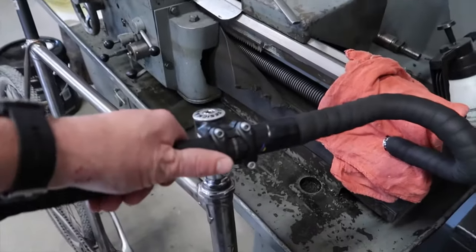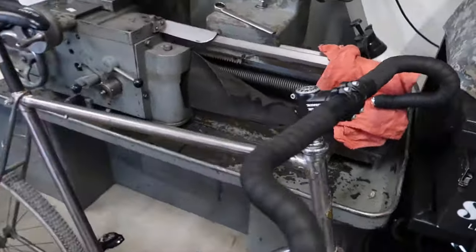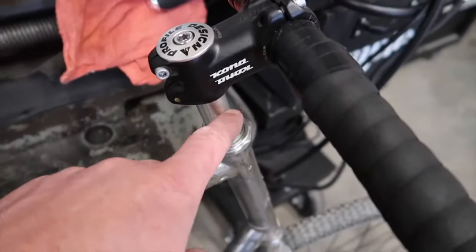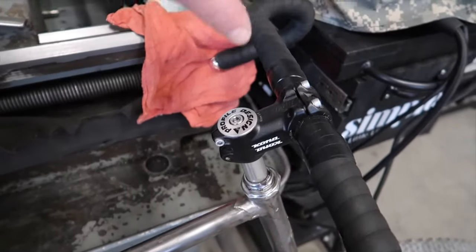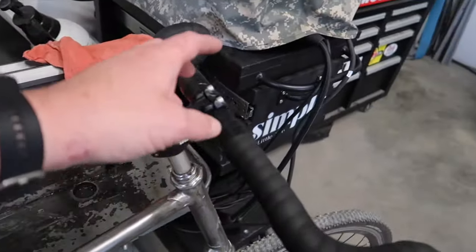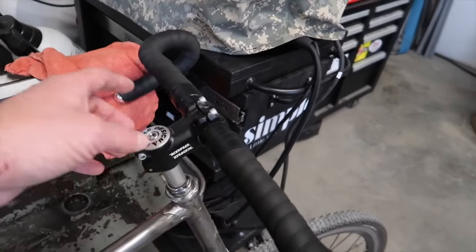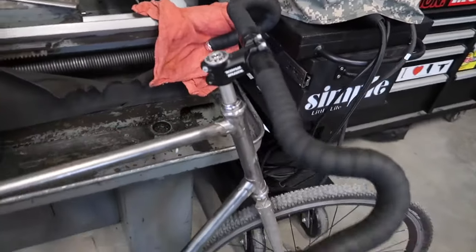It had flat bars on here, so I swapped those out to these Ritchie Venture Max — not sure if they're going to stay. I put in a one-inch quill stem to one-and-an-eighth adapter so I could run a modern stem. The nice thing with a brakeless fixie is I could get other stems with other handlebars, making it easy to swap out different options depending on the riding you're doing.